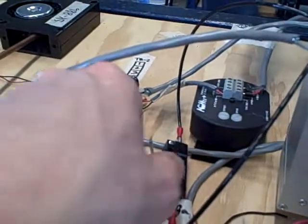Now, being a latching safety system, we have to hit the reset switch in order to make this thing run again.